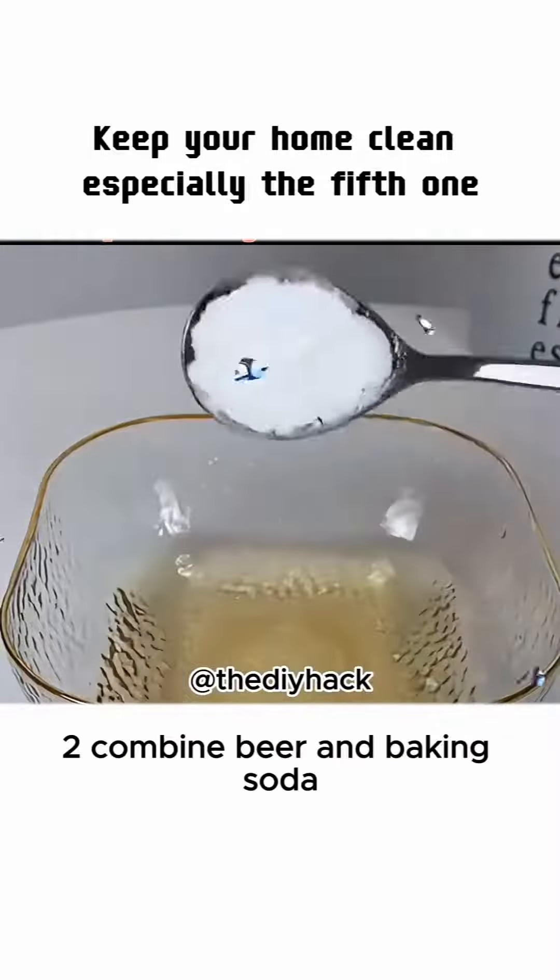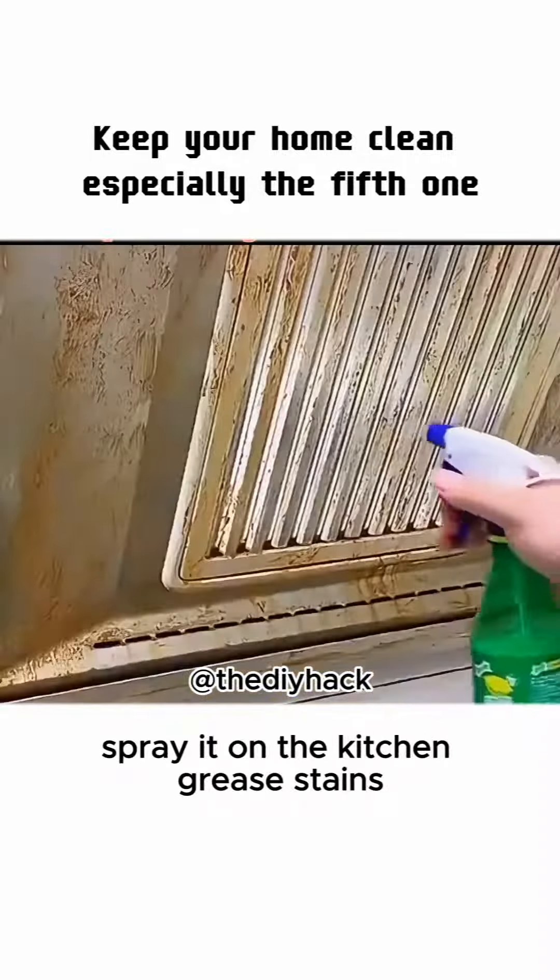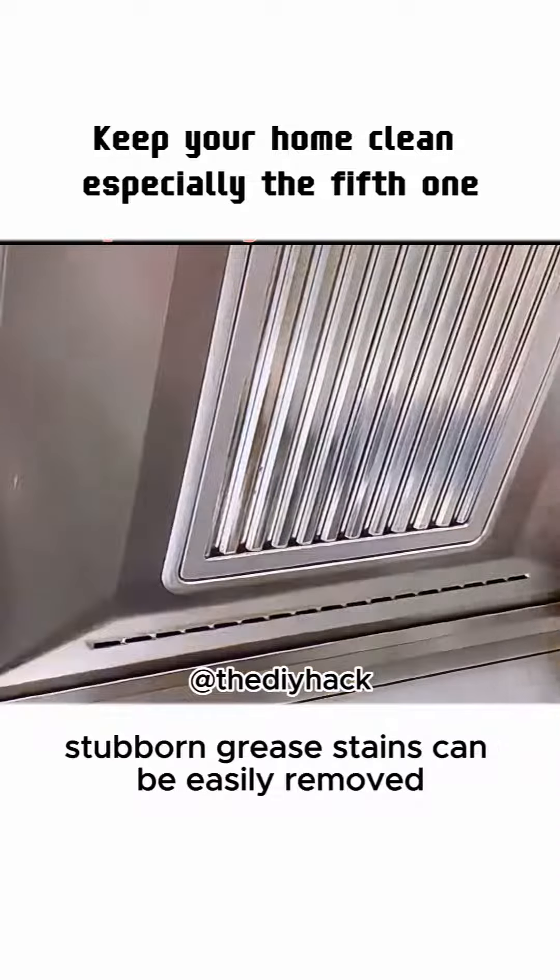2. Combine beer and baking soda, spray it on the kitchen grease stains. Stubborn grease stains can be easily removed.